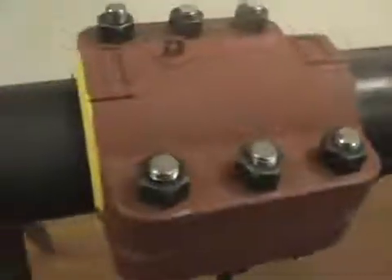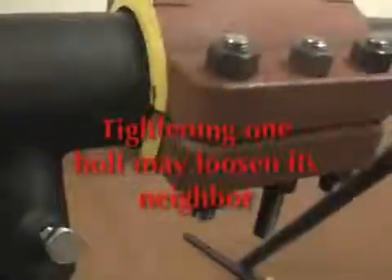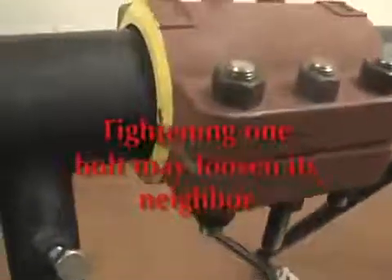You'll notice that it took several passes around to ensure that all the bolts were up to full torque value. As you tighten one, its neighbor will come loose somewhat, until all bolts are up to full torque.